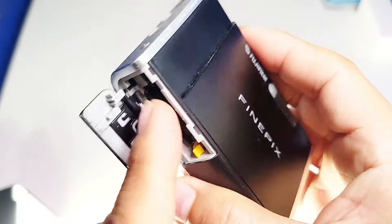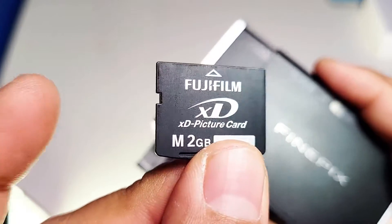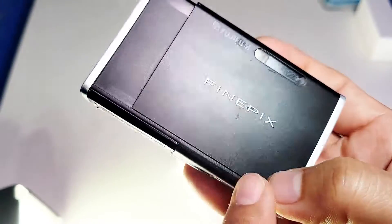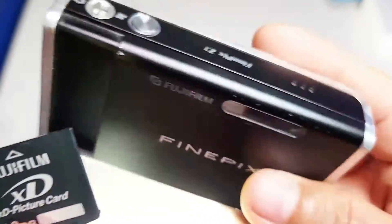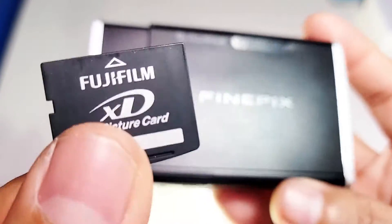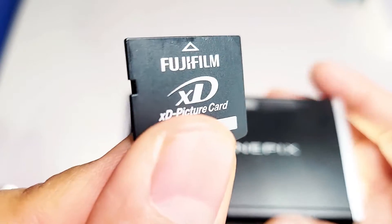In this video, I will demonstrate how to get your photos out of these old Fuji cameras. They use Fujifilm XD picture cards. If you happen to have the cradle, you can use the cradle and the USB. But the issue people have been asking me is they don't have that — they don't have a way to get their pictures out, or their old Fuji cameras are no longer working so they can't connect to their PC. I'm going to show you a method to get your old pictures off these XD cards.